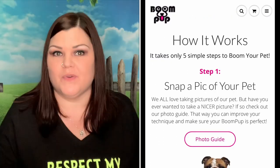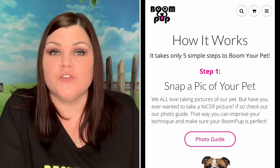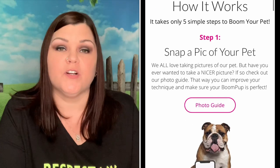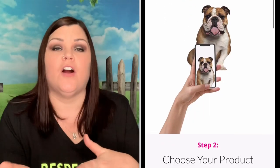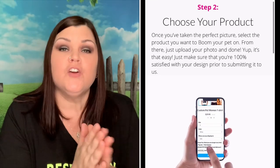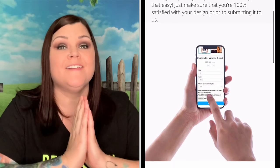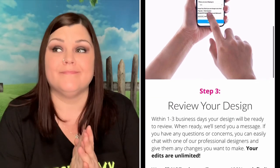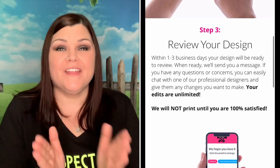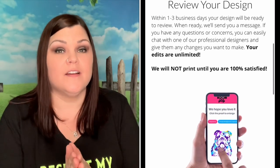Thank you guys for giving me a code to save money for my viewers. You go to their site, pick out what products you'd like to purchase, add it to your cart, and you add in a photo — you upload your own photo. Choose your best photo that you have of your animal and upload that. Then sit tight, the hard work is over.